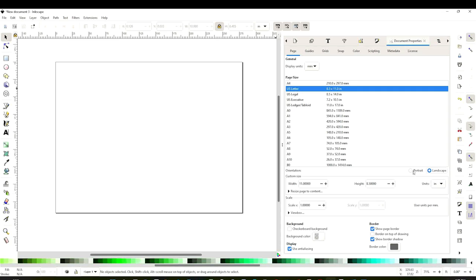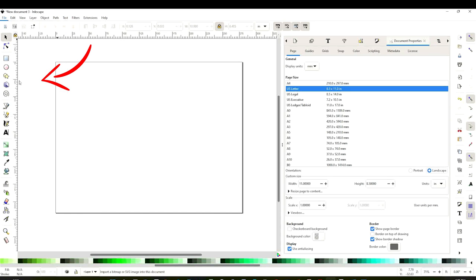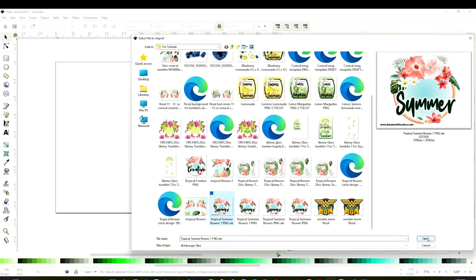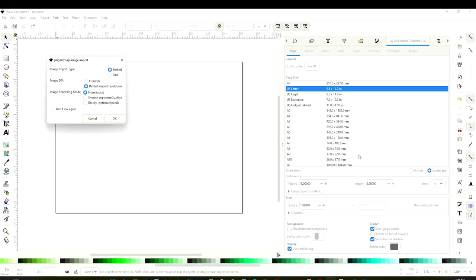Now we're going to insert the image we're going to be working with. Go to File, click on Import, select the image or design you are going to use, open it, and click OK.